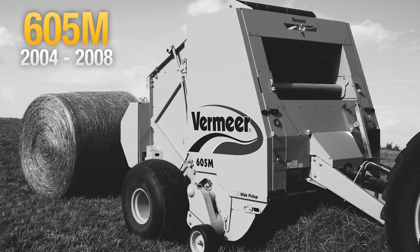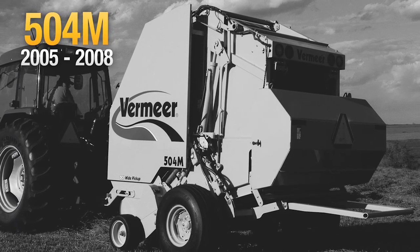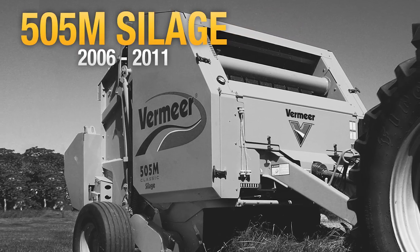Alan Winkle of Winkle Manufacturing in Glenelder, Kansas said, "When Vermeer came out with the M baler in '04, that put us on the map here. That's when people started opening their eyes to what Vermeer was making, and people started seeing that there was a big difference."